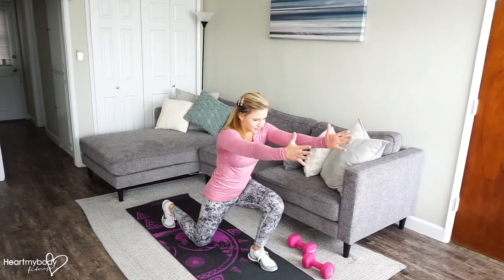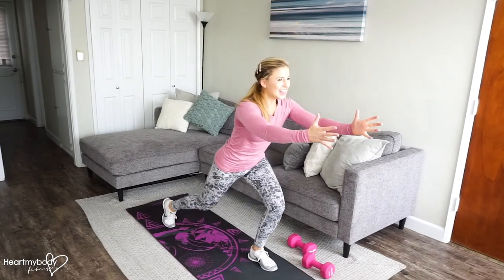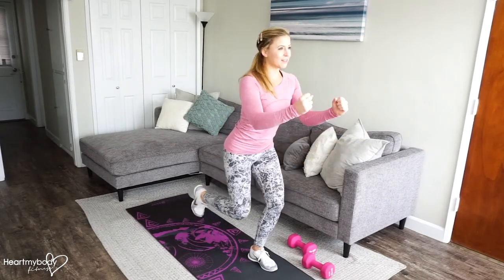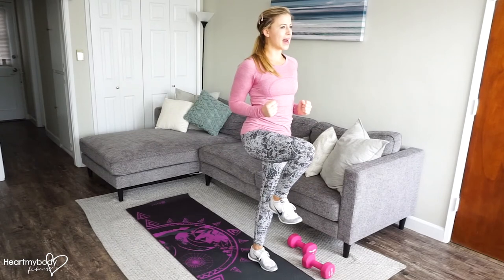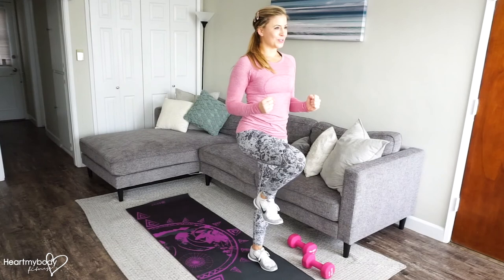Inhale. Exhale, press up. Inhale, lower down. You can always have a towel or a mat or something behind you because your knee will drop to the ground.